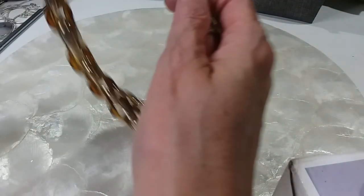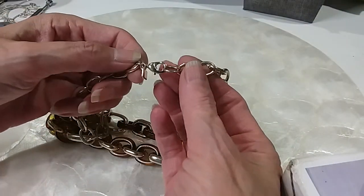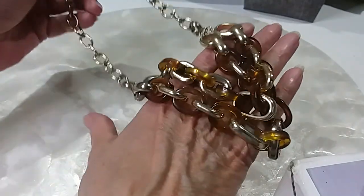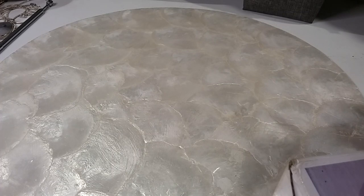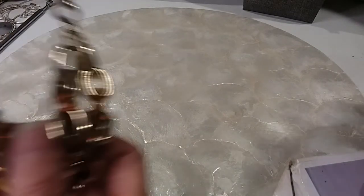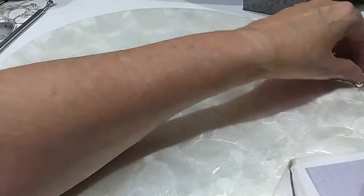The next is gold tone — it is Banana Republic. Lobster claw clasp, rolo chain, and you have gold tone and tortoise colored links, or amber colored links. The length on this at its shortest drop is 17 inches. We'll do this one for five. Very pretty — Banana Republic.